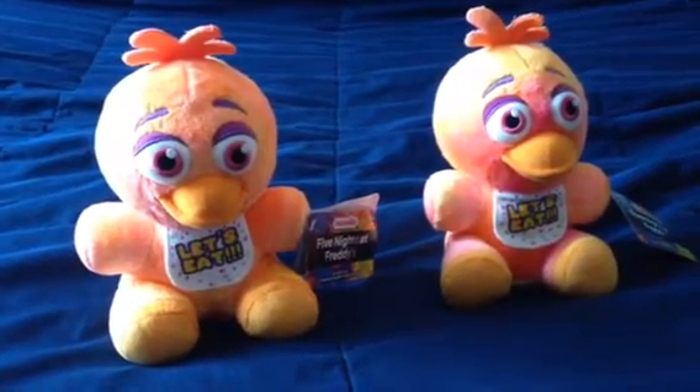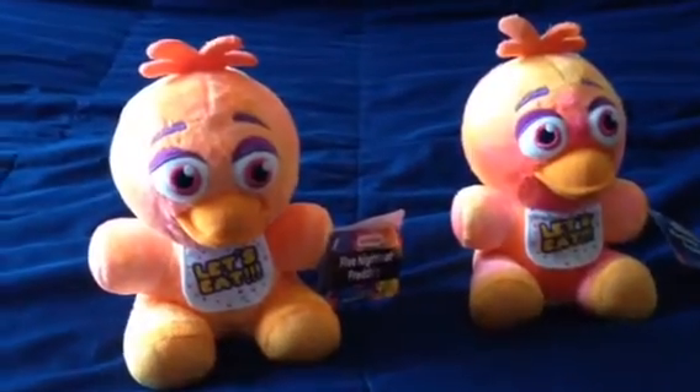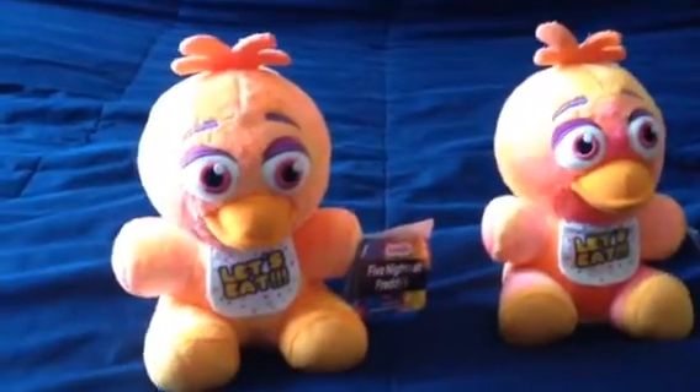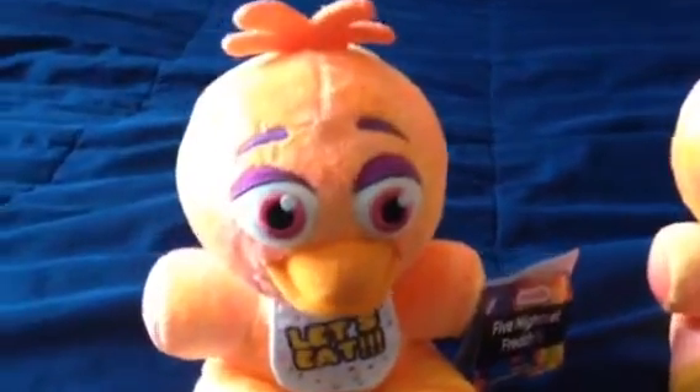Hello there FNAF fans, and guess what — tie-dye Chica plushie is here, finally, she's here, and now it's time to give a review and thoughts on it.